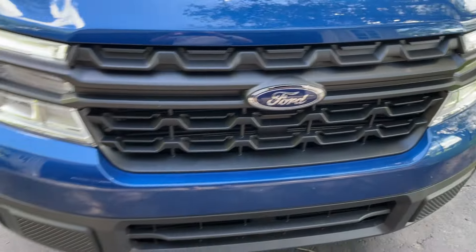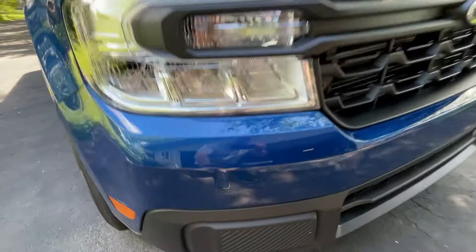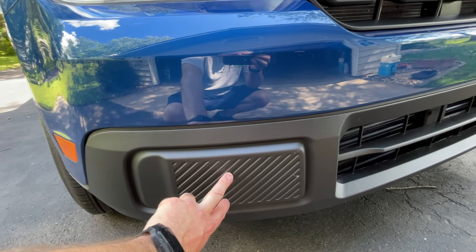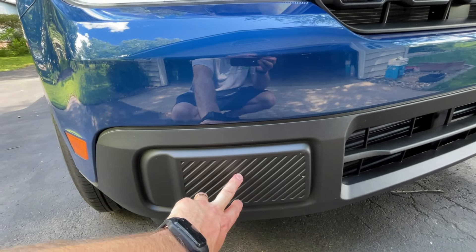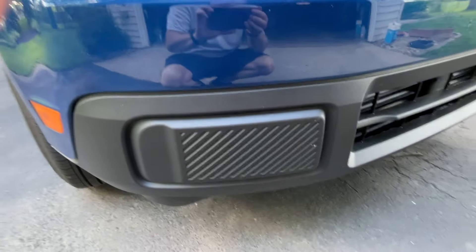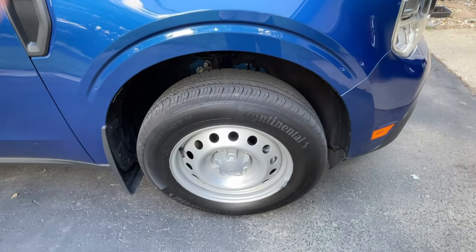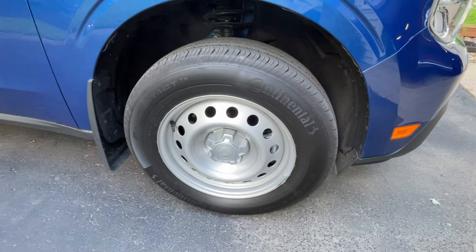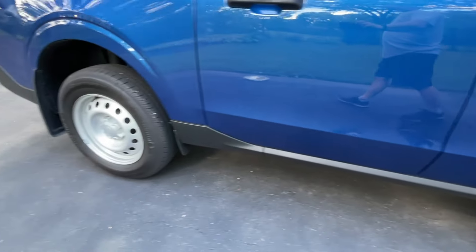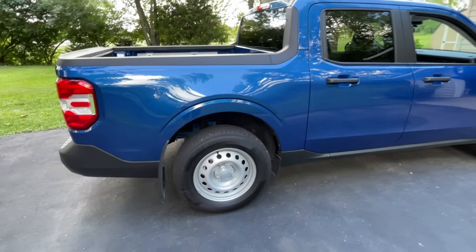On the off-road package and the Tremor, there are actual tow hooks attached to the frame, but on this model those spots are just blocked out. Some people put aftermarket fog lights in those blanked-out spots. These are the stock steel wheels that come with the base XL model — I wasn't real hot on them at first, but the more I see them on the vehicle the more I've warmed up to them. I may change the wheels at some point.